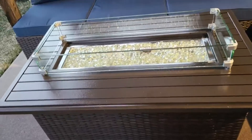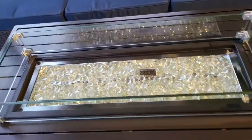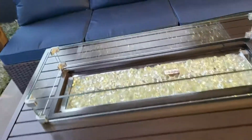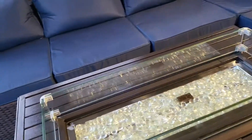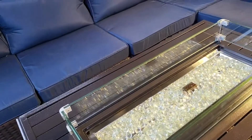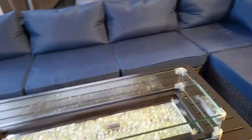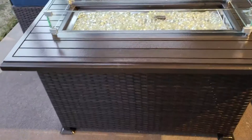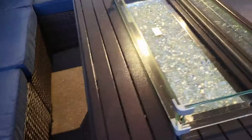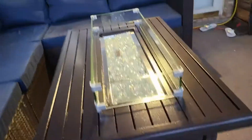This table is really nice. I always wanted the long glass style like you see in clubs, and when I saw this I had to get it. None of this took that long to put together — probably about two hours for everything. It came in different boxes but was so easy. I love the wicker and everything, but this is a really nice table.